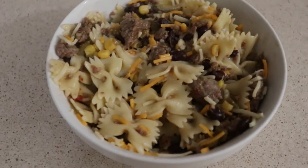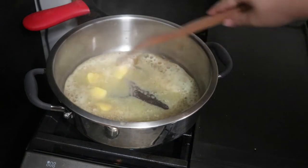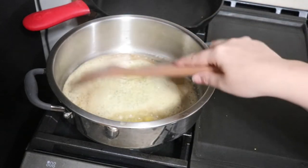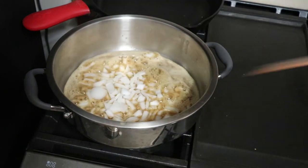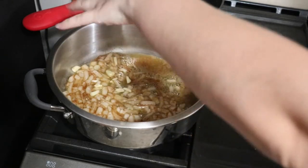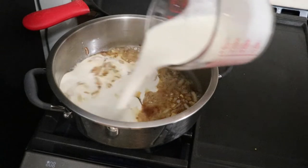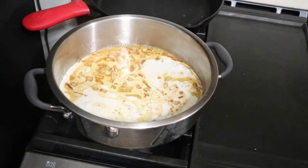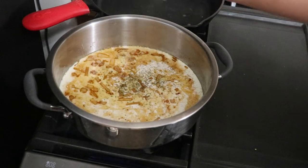This Alfredo sauce is super easy to put together and it is so much better than store-bought sauce. To my hot skillet I'm adding in four tablespoons of butter, melt this down, then add half of an onion followed by three cloves of garlic. After just a few minutes I'm adding in two cups of heavy whipping cream, giving this a stir.